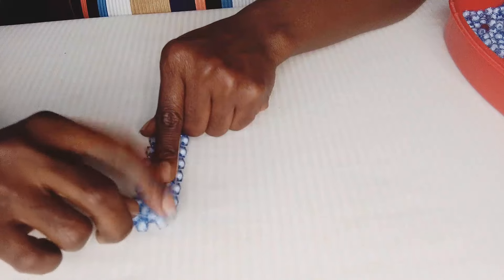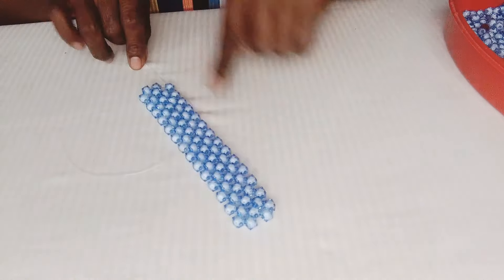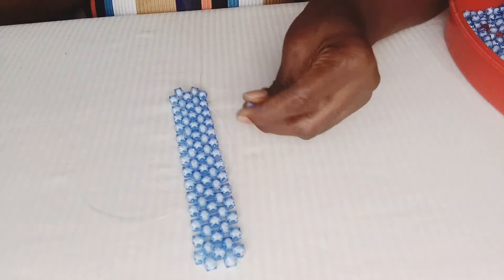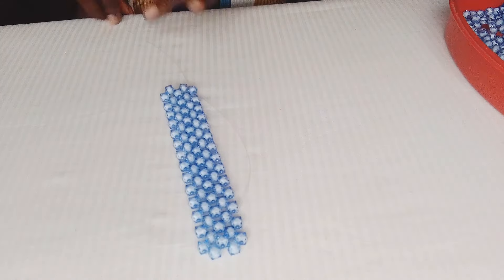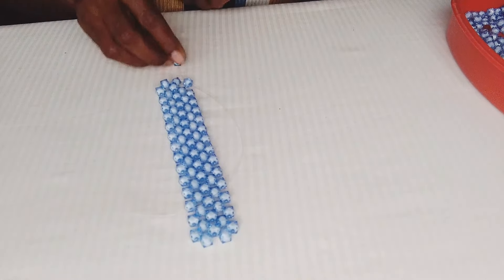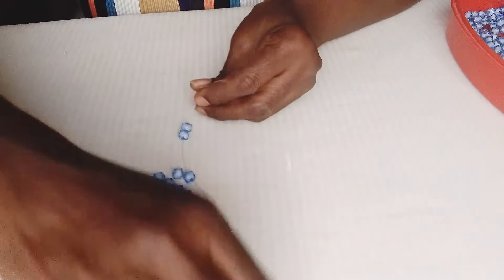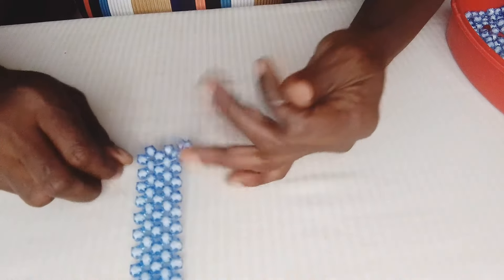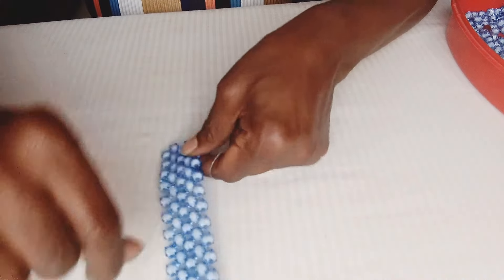When you lock it brings you to this side — flip your work. Now we are starting row three. Put all three beads on the same fishing line facing you — not the one going the other way, the one facing you. Put three beads and lock with the third bead. Then enter with your right fishing line into the next bead.